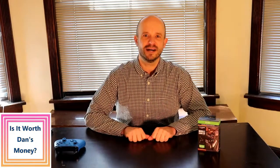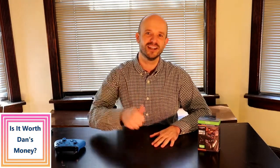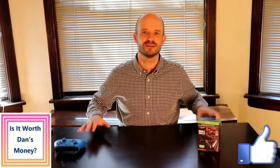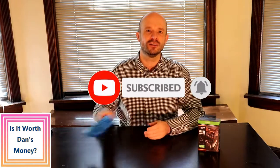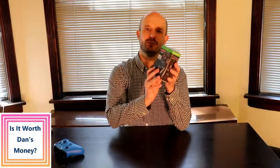Before we get into the unboxing, if you find this video to be helpful please consider pressing the like button. If you like these types of videos in general, please consider subscribing to my channel 'Is It Worth Dan's Money.' Also in the description below I will put a link to my most recent video, which is an unboxing of the Xbox Bluetooth enabled controller.